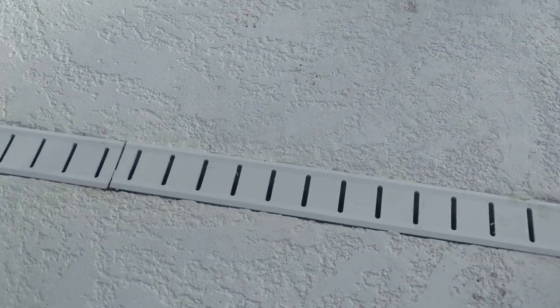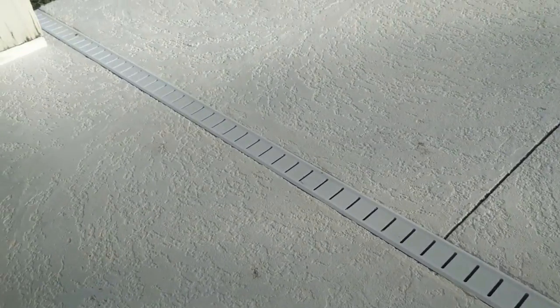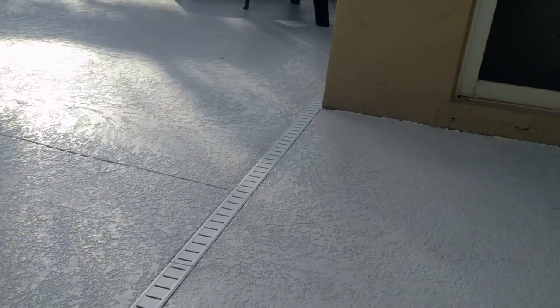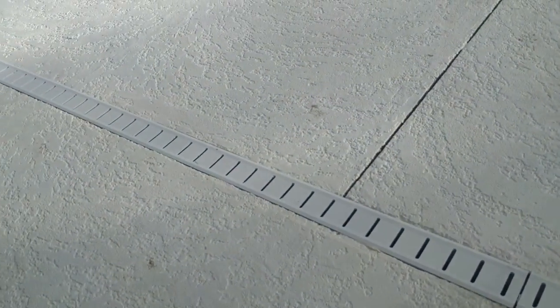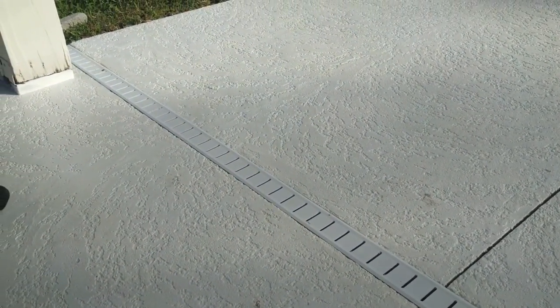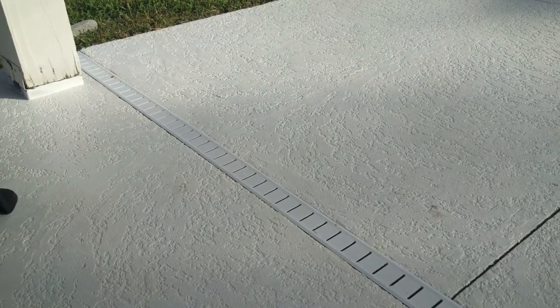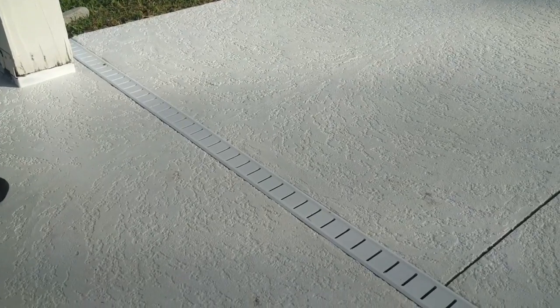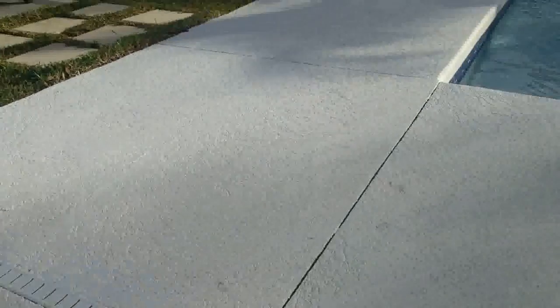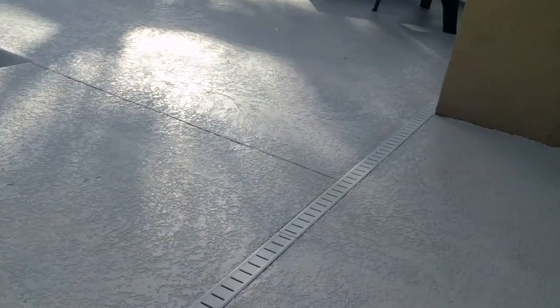So there you go, folks — a replacement of a super drain cap on a 30-foot long deck drain or patio drain. We cut the old cap out, cut the sides down, caulked along the edges, and put the new replacement caps in. I'll put a link below to show you where you can purchase aftermarket super drain caps or any other deck drain caps. This is a moderate skill level job, but it wasn't too difficult — just took a little bit of time and patience, and we're all done.